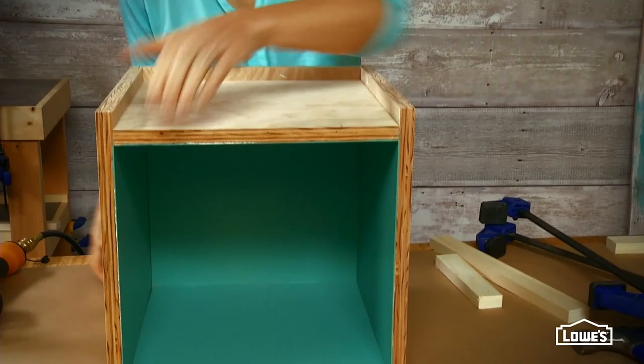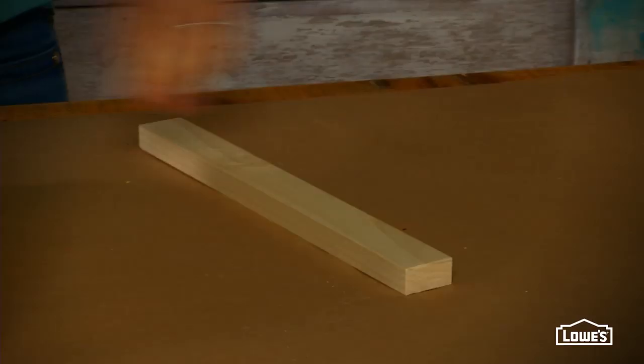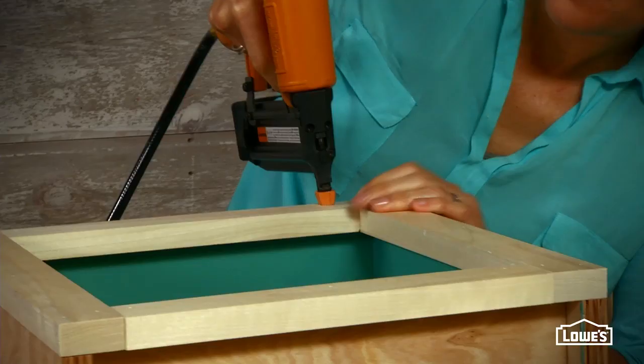Flip the box on its back to add the face frame. Don't pre-cut these pieces — cutting them to fit will give you a much better result.